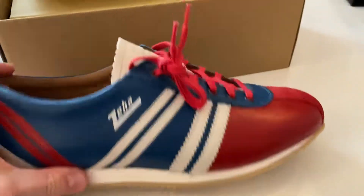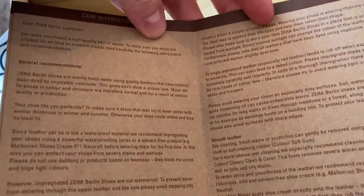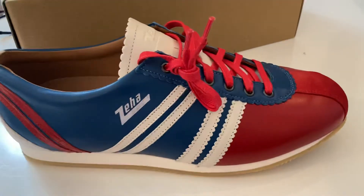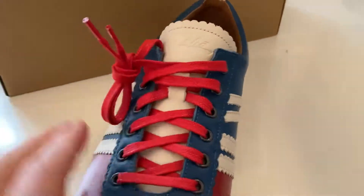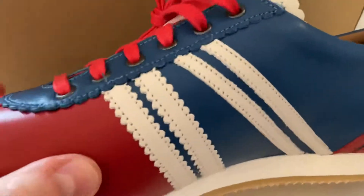We've got that retro Zeha branding there. They do come with a nice dust bag, and you also get some care instructions. I do recommend that you have a look on their website — they have some amazing colours, it's so hard to choose which one you want to get. They have a beautiful pair of the Liga shoes in green which I very nearly bought and may still do.